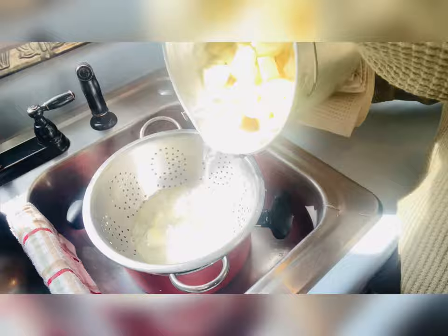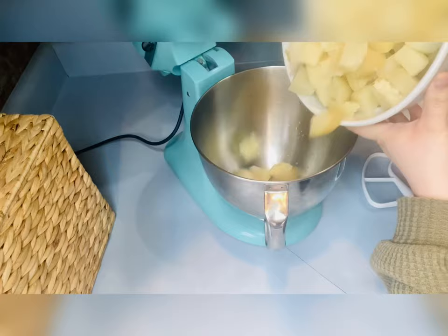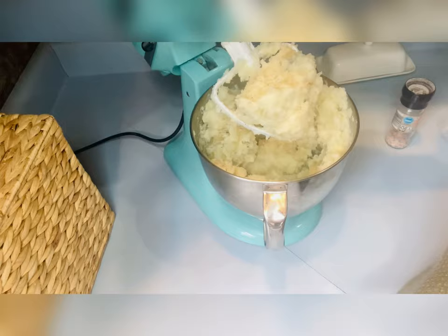While those bake, I'm going to start on peeling potatoes. I already peeled and cut them and started boiling them — here I'm just straining them. I had already started boiling the potatoes and then decided to make a video, so that's why you didn't see me peeling them. I use about six large russet potatoes. Here I'm just adding them to my KitchenAid stand mixer.